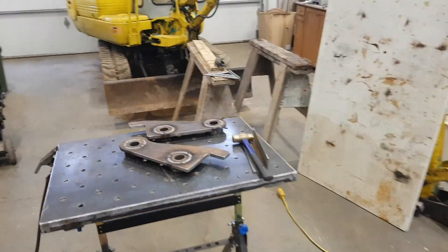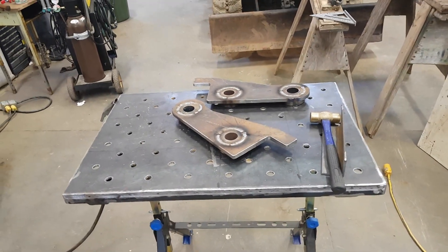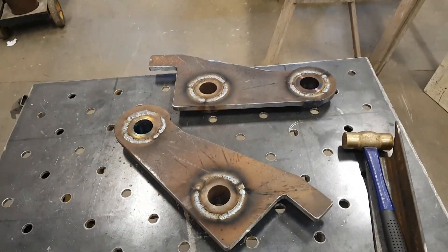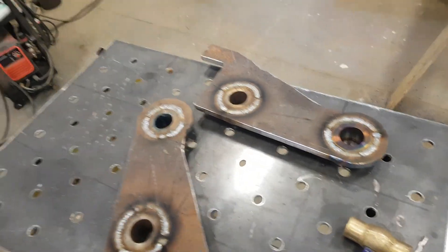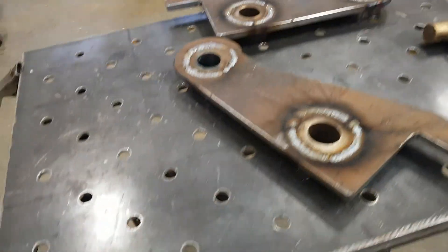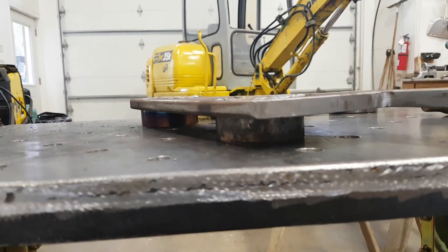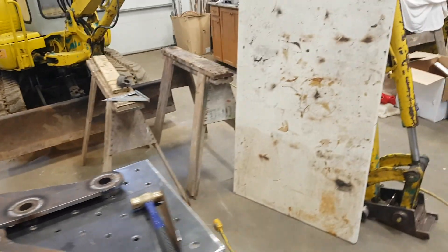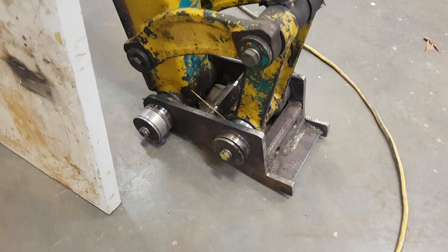Continuing work on the project, switching gears to the twist wrist attachment. Just finished getting these welded in — they're still hot so I'm gonna let them cool down. The welding took a little bit of a bow, not much but a little bit, so I'll have to straighten those out once they cool down.